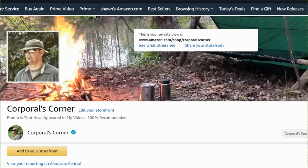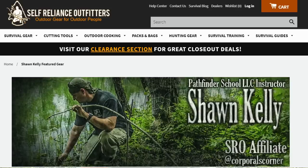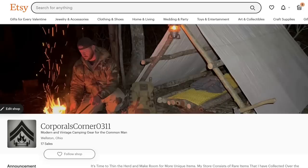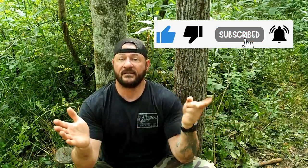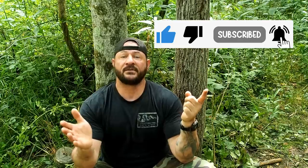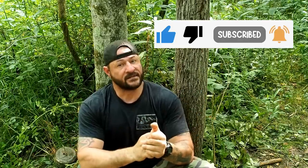All the gear from my videos can be found in three places: my Amazon influencer page, my Self-Reliance Outfitters influencer page, and my Etsy page — all three links are in the description box. Please hit that like and subscribe button, ring the notification bell, and select all notifications. Thank you for your comments, views, and support. Get out in the field, have some fun — I'll catch you next time.